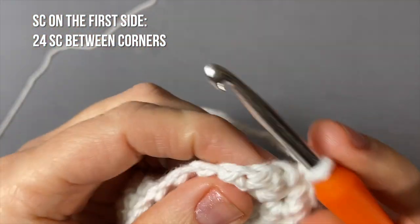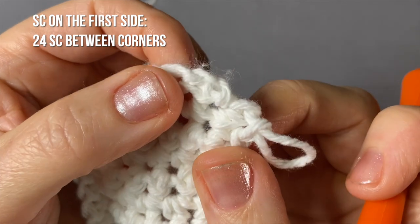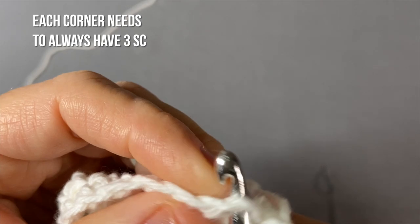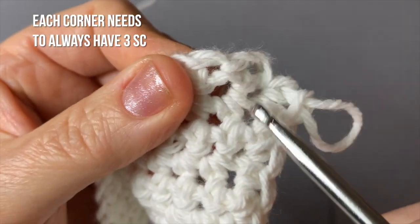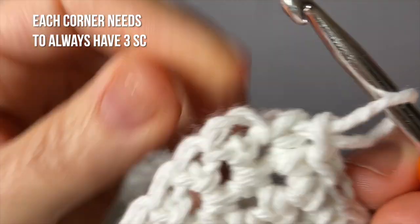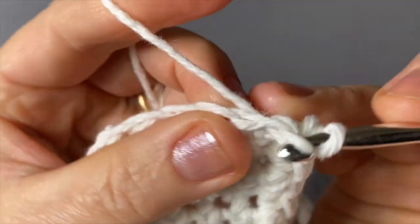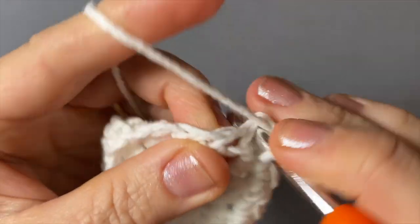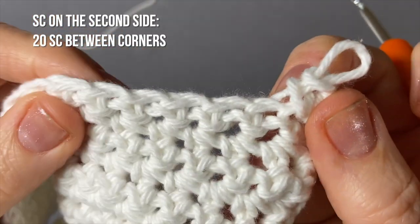Now we're going to make another corner. This is a little tricky to see exactly where to put your hook, but I will simply force an opening a bit more towards the edge — not too low down — and right there I'm going to do three single crochets: one, two, and three. There is your other corner.